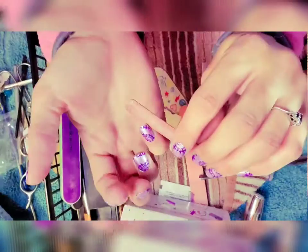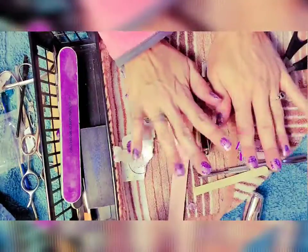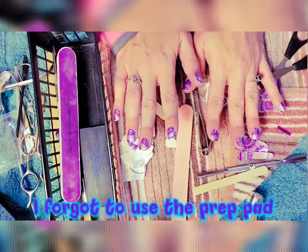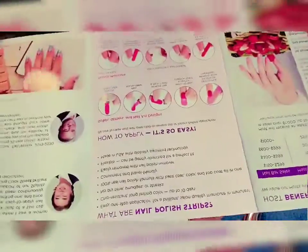Oh yeah, I forgot one! I'm just taking the excess off of it. There are my nails — hopefully they last long even without using the prep pad. So the ones that I got...